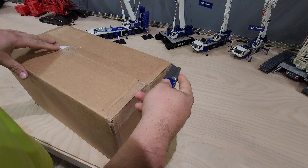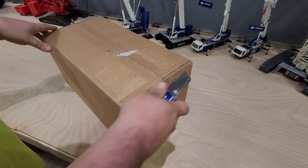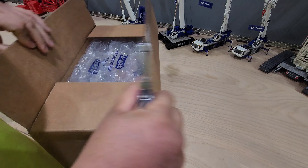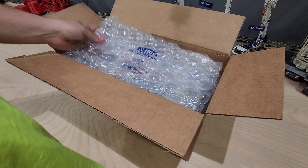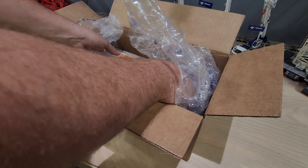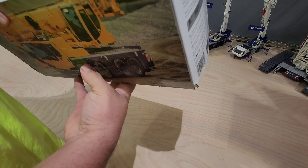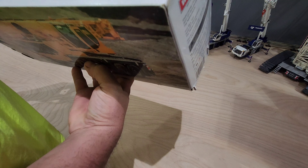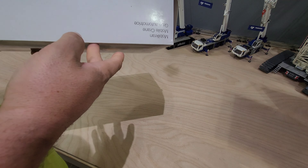Hello everyone. This is probably the last unboxing of the year. I don't really have too many. I wanted this brand for a while but I never got it, but I ended up getting a brand new one at work so I had to get it. It's the LTM 1090 from Weiss Brothers.